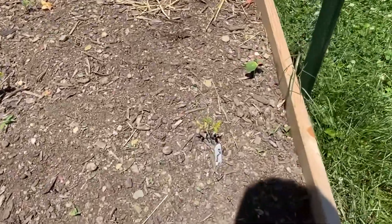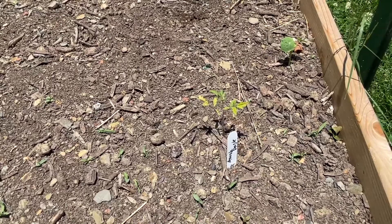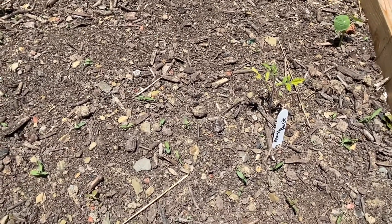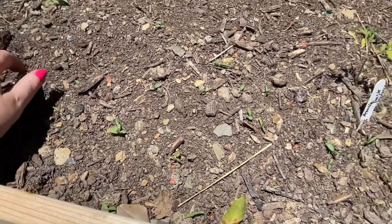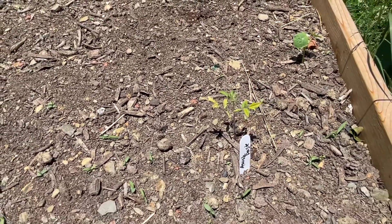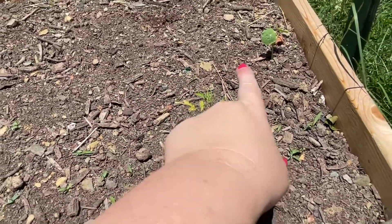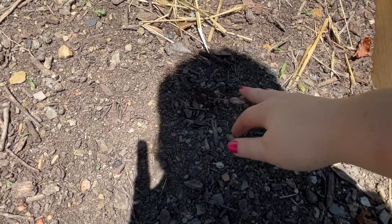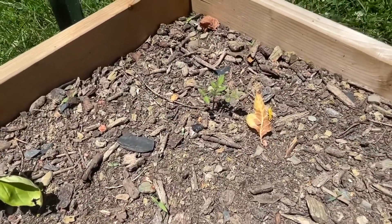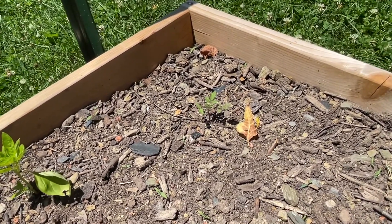This is an Amish paste tomato. The goal was to put as many in here as we can to make salsa — Amish pastes are a paste tomato, good and thick for salsa or sauce. The tomatoes are just not doing well — I don't know if somebody's eating them, or if they're too dry. It's rained two to three inches every week and everything else in the garden is doing well without extra watering. I don't know if Amish pastes are just much slower growing tomatoes, but I'm going to come out here and feed them and see if I can't puff them up a little.